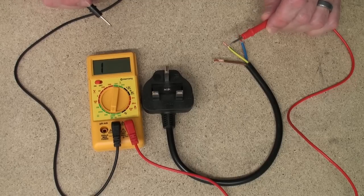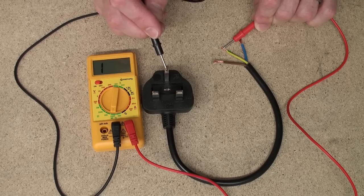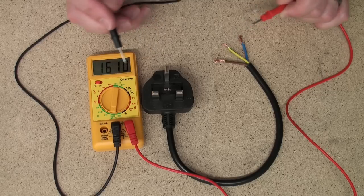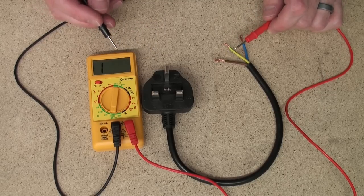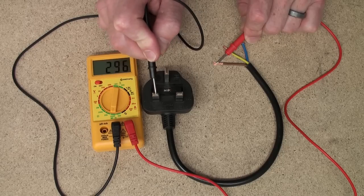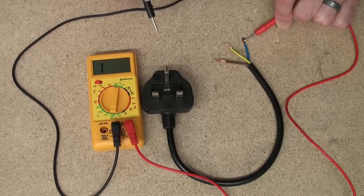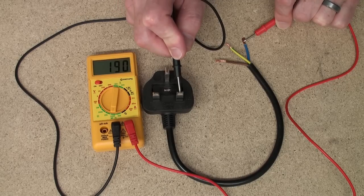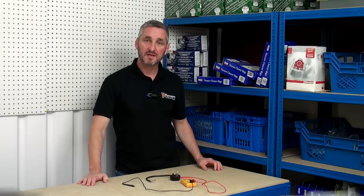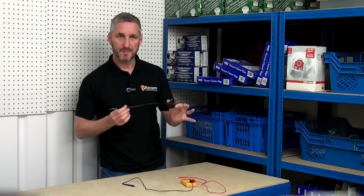By placing the multimeter lead onto the earth wire and then onto the earth bar of the plug, we can see and hear that there's a continuous circuit. The same goes for the live and also the same goes for the neutral. In this instance we've proven that there is a continuous circuit for electricity to flow from the cable to the plug.